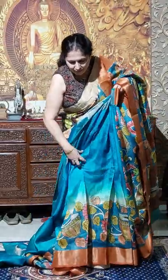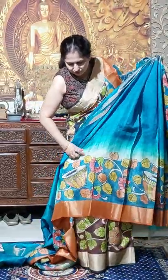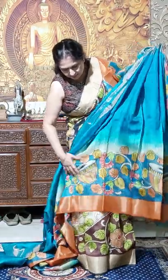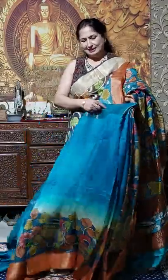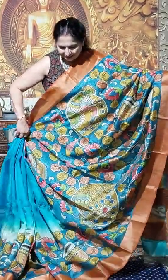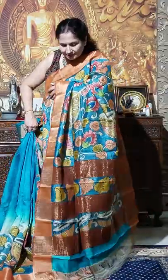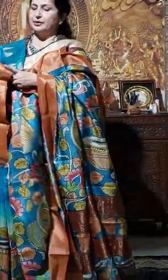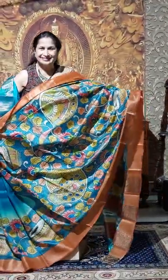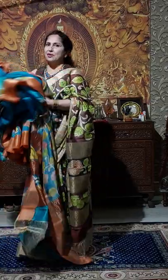This is Prussian blue, after this shaded, off white, and after this the border. This is the second one — very nice side. Just see, see the palla also. And this is the blouse piece, Prussian blue color with brown border. You will get it now in 6000 only.